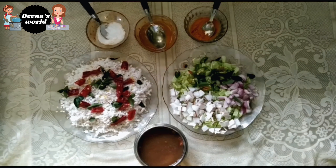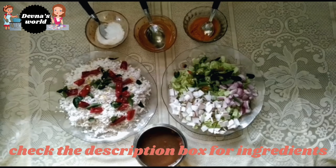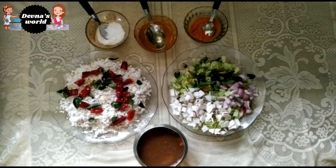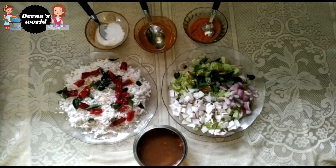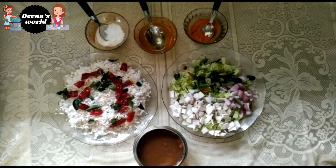We have a small portion, about 1-2 kg of the ingredient. We need to cut it into 2 to 3 pieces.